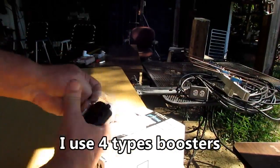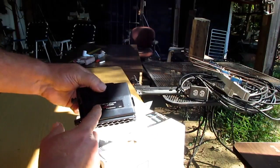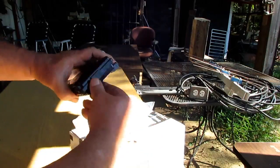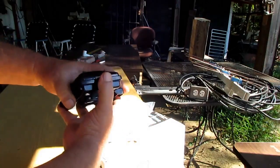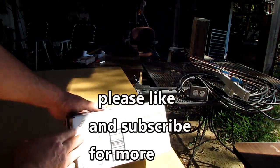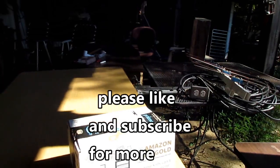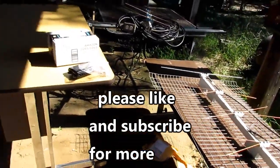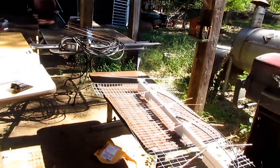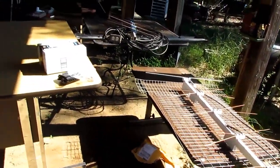This right here is a UHF/VHF splitter — it splits it right. I'm actually going to make a video about this. I've got a surprise box here with a bunch of stuff for making videos. If you live in the city, you may not need that booster, but you want your UHF and VHF connected so that one is not interfering with the other, because it will.